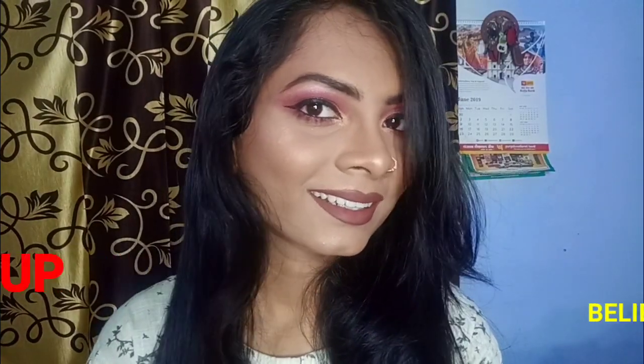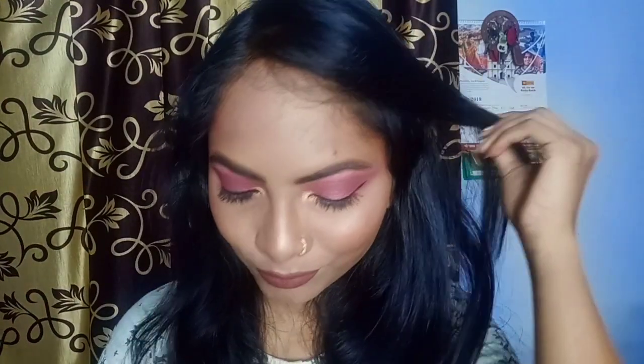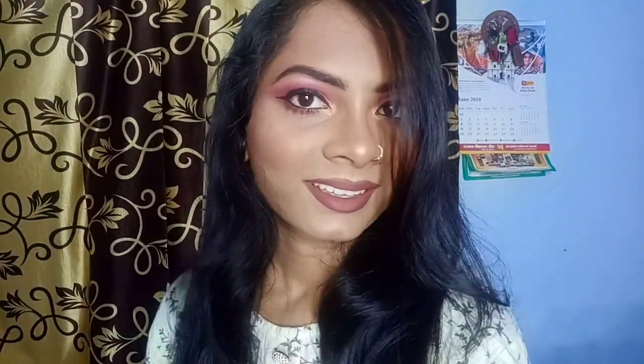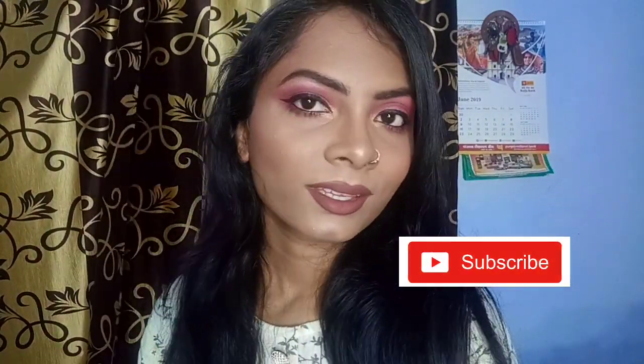Hi everyone, welcome back to my channel. Once again I have created a very gorgeous and pretty makeup look. You can see how beautiful and flawless it looks. Today I have concentrated on eyes and lips makeup and made it a little bold. I have watched quite a few videos and tried to copy that look. If you like it, make sure you subscribe to the channel and don't forget to like the video.